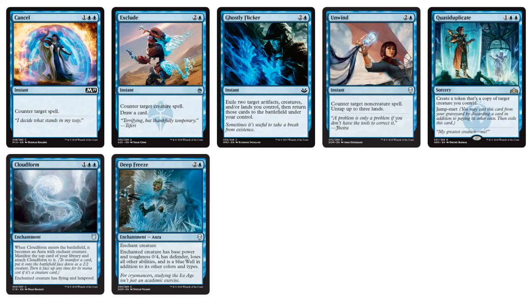We've got Quasi-Duplicate and Deep Freeze for control. It's Cloudfort — again, I'm not a big fan of the Manifest mechanic, that's just me personally as far as my cube design. We do have an extra Manifest card in here.